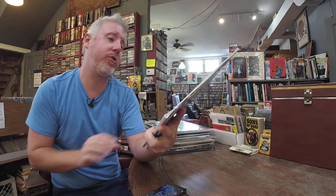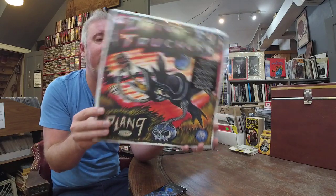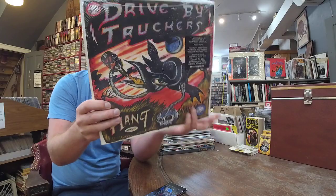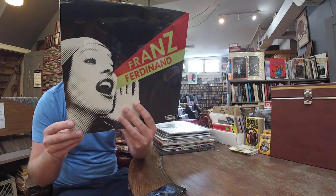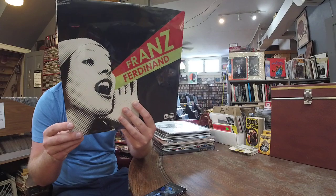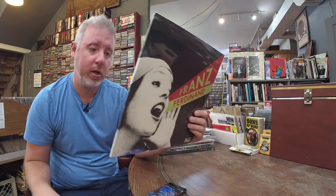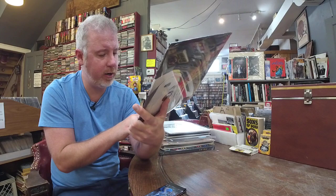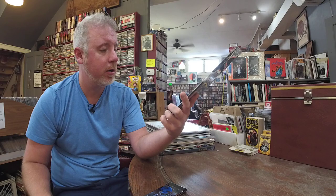Drive-By Truckers, $37, Plan 9 Records, July 13th 2006 — it is a 3LP set, only $37. The Franz Ferdinand record that was such a huge hit — $23, Domino Records. It's cheap. Finally back on vinyl. I don't know — 2005. That's getting back there. The Fallen, Do You Want To, This Boy, Walk Away, Evil and the Heathen, You're the Reason I'm Leaving, Eleanor Put Your Boots On. Very cool.